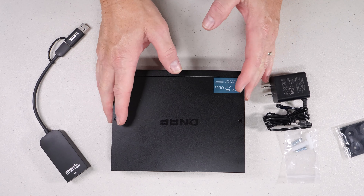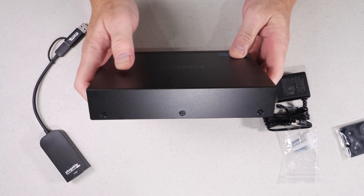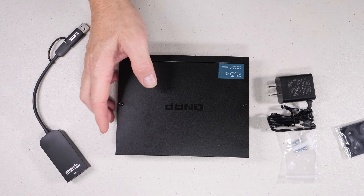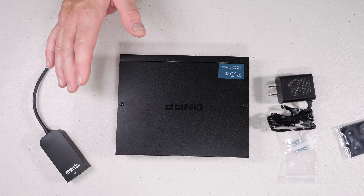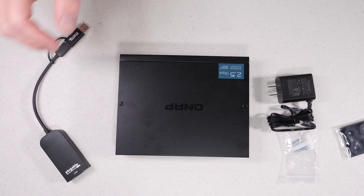As far as the physical hardware, the only other notable thing is there's a lot of ventilation on both sides. There are no fans in this thing whatsoever, so it's nice to put on your desktop without having to listen to any background noise. I should mention this is not a managed switch — it's strictly a 2.5 gigabit unmanaged switch.